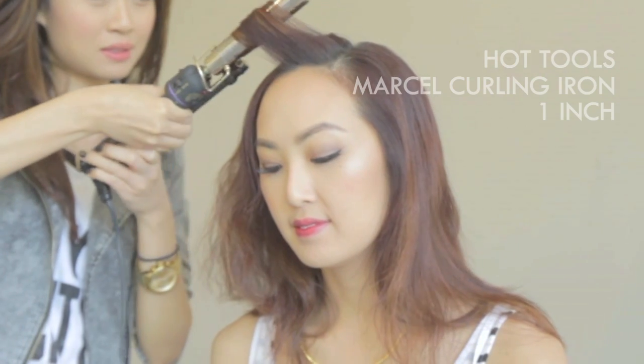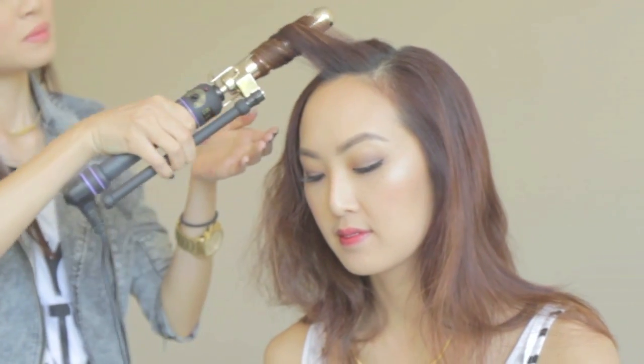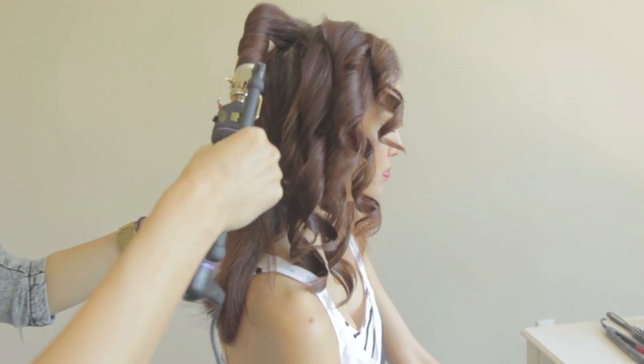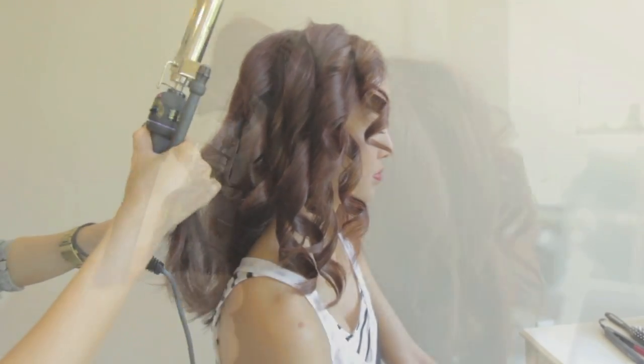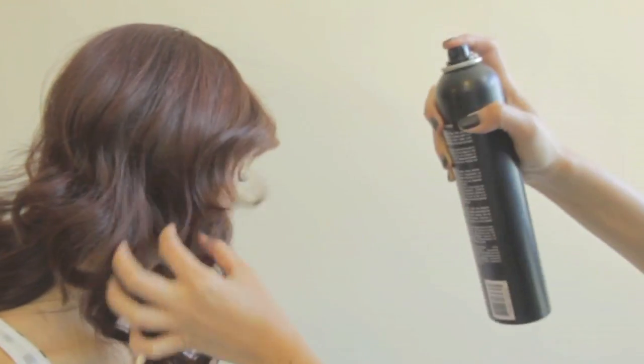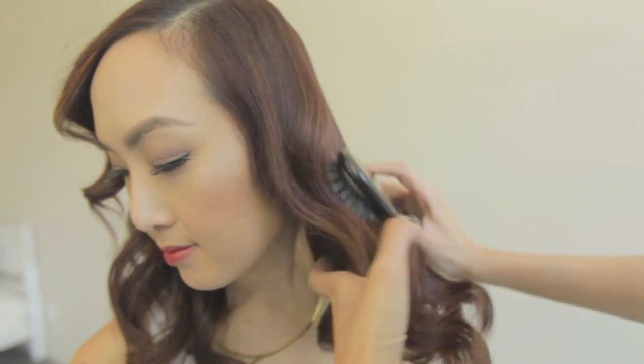Now create a deep side part and curl the hair in vertical sections, each section as big as the iron. I'm using an inch Marcel iron, but you can use a regular curling iron too. Curl only in one direction all the way to the other side. Let it cool down and don't mess with the curl. After you curl all the hair, spray with some hairspray and brush it gently. You can tuck one side behind your ear for the vintage feel.